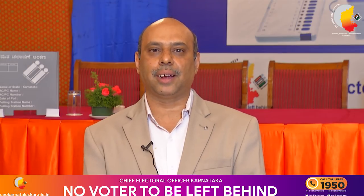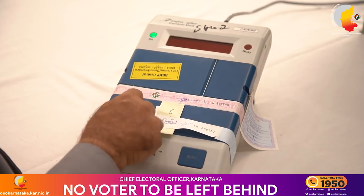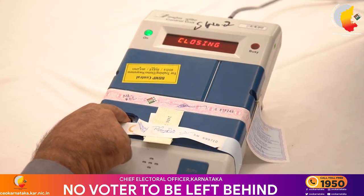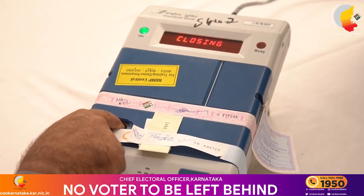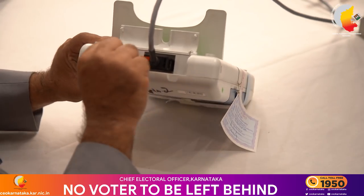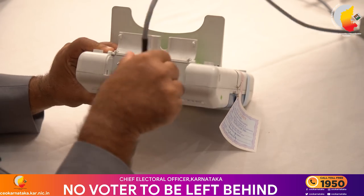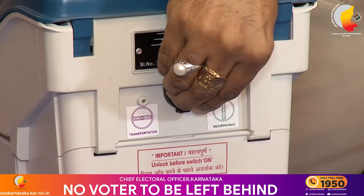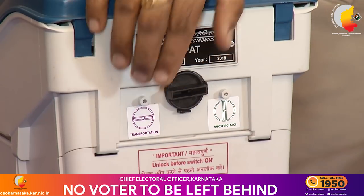After polling is completed, press the close button. You can see 'Closing' displayed on the control unit. Switch off the control unit and disconnect the cable. Turn the knob of the VVPAT to transport mode.